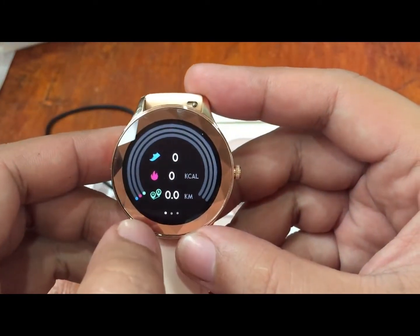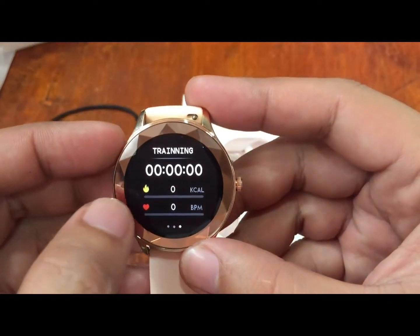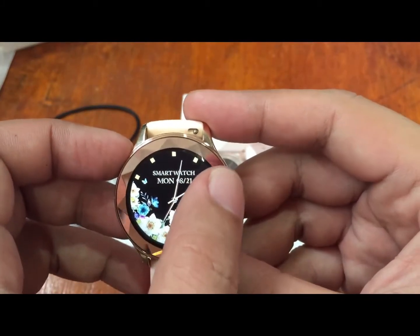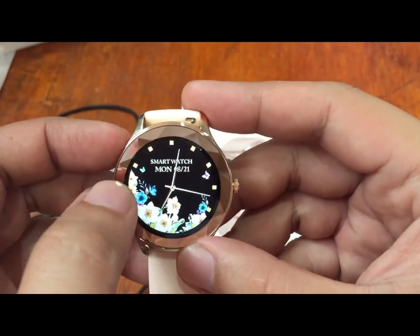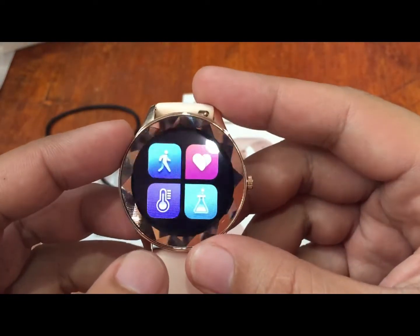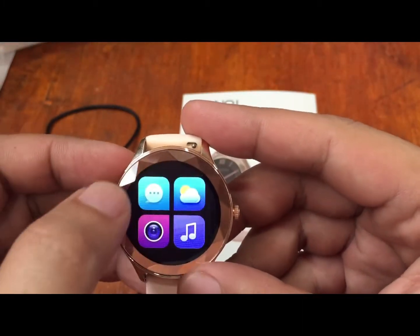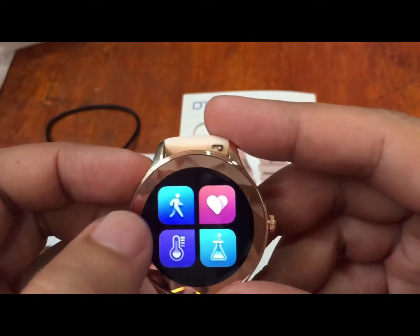It also has sleep monitoring and training modes. Swiping left and right shows a rotation of specific menus. Swiping down from the top reveals a list of different functions including the step counter, heart rate, and other monitoring options. We also have a two-by-two grid menu for accessing the main features.